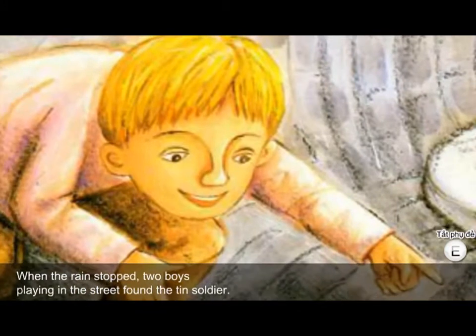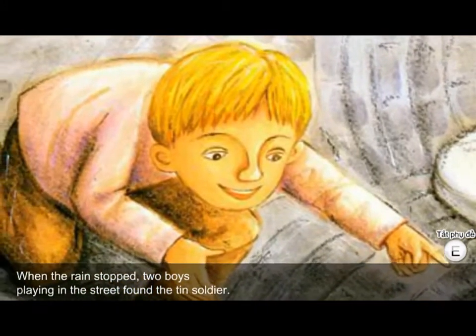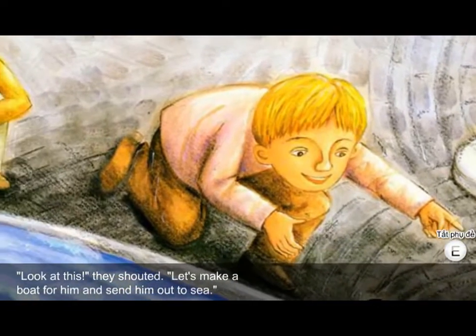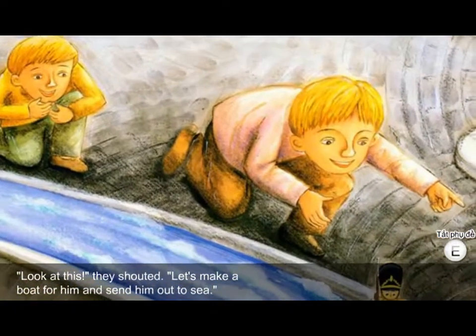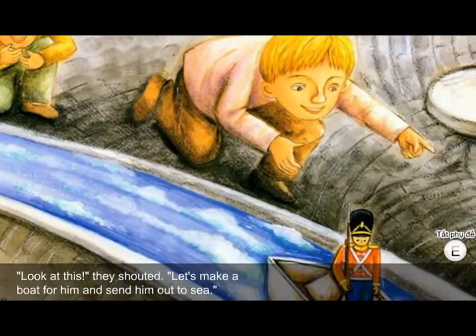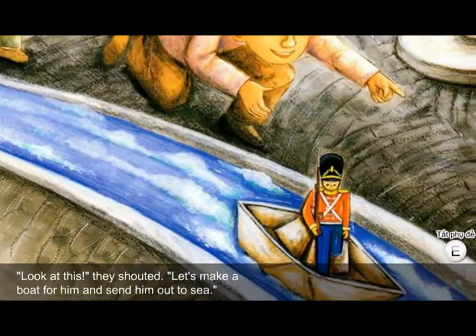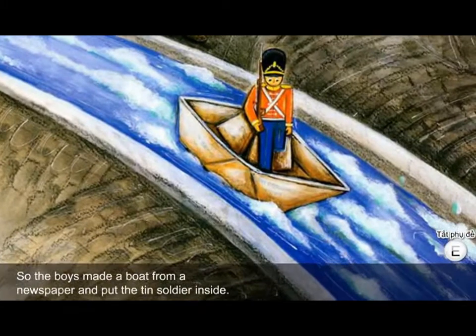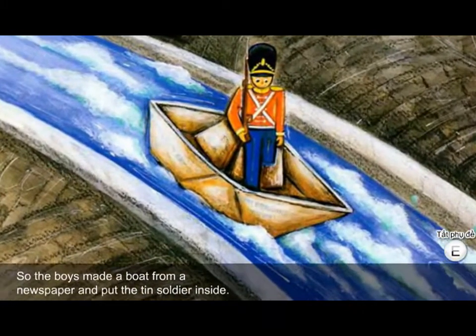When the rain stopped, two boys playing in the street found the tin soldier. 'Look at this!' they shouted. 'Let's make a boat for him and send him out to sea.' So the boys made a boat from a newspaper and put the tin soldier inside.